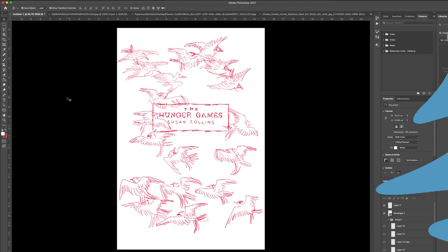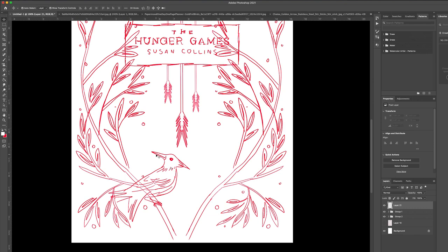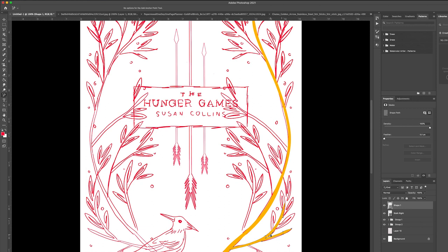Now let's move on to design number two, which is the special anniversary edition. For my special anniversary edition of the Hunger Games, I originally had this sketched out as a bunch of Mockingjays circling the title, but it felt a bit messy. So instead I drew up this design, which I think is nice and symmetrical and feels a bit fancier. For this one, I knew I always wanted either a gold, copper, or silver foil design on a deep navy blue matte background. This was always set in stone. The whole process is just me translating this sketch into a digital gold shape. This was actually the first design I did.